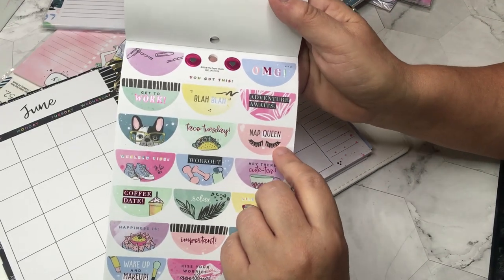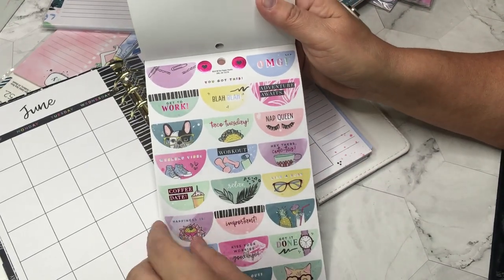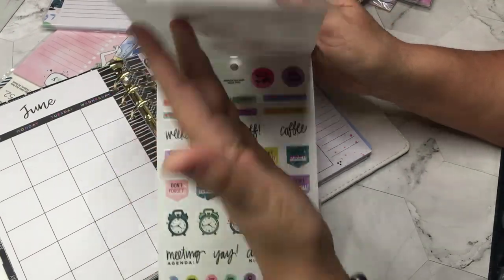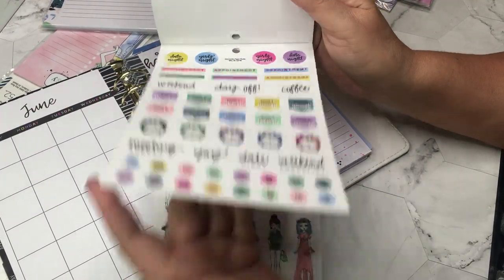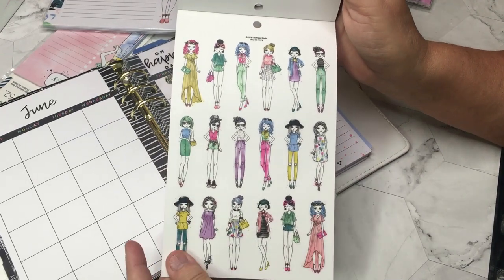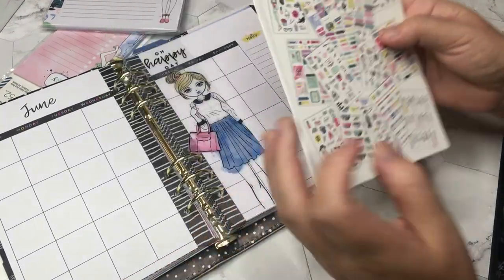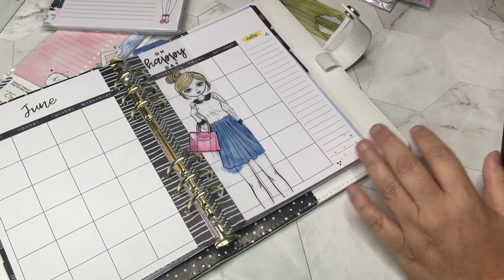Oh, I hope that's me this weekend — 'nap queen!' I should go get a massage tomorrow, I'm stressed. And of course I love that the girls are featured in the back. Super cute sticker book.